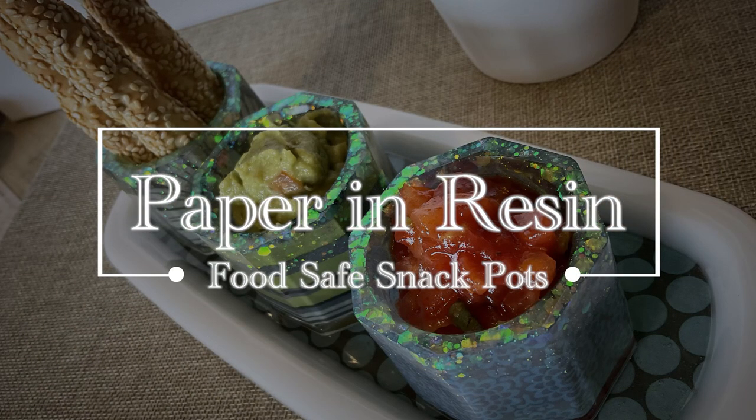Hello and welcome to Louise Singleton Creations. In today's video I'm going to be making some snack pots with a matching tray for the festive season. I'm going to be using paper in the resin to make a beautiful effect, and I'm going to be using a food-safe resin called Epoxy Food, which is specially formulated to make products which will come into contact with cold food. So if all that sounds interesting to you, stay tuned and enjoy the video.